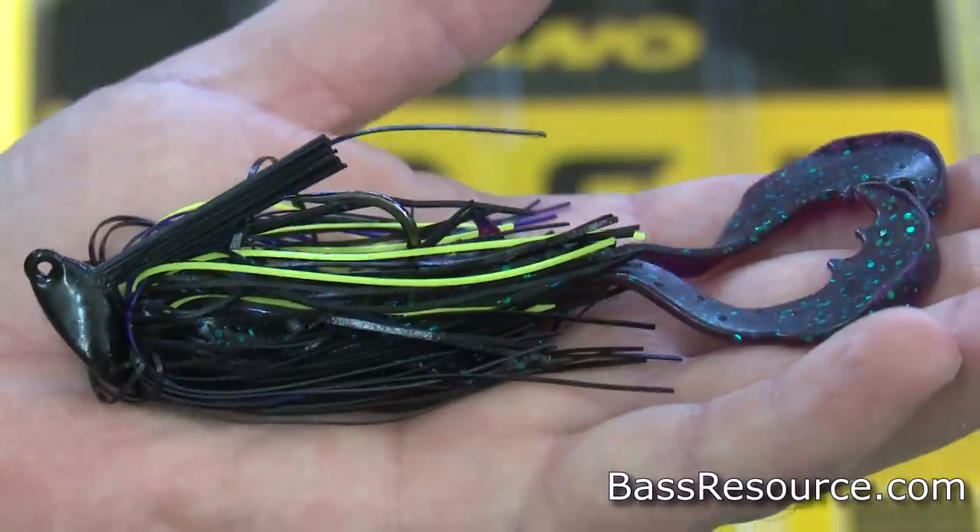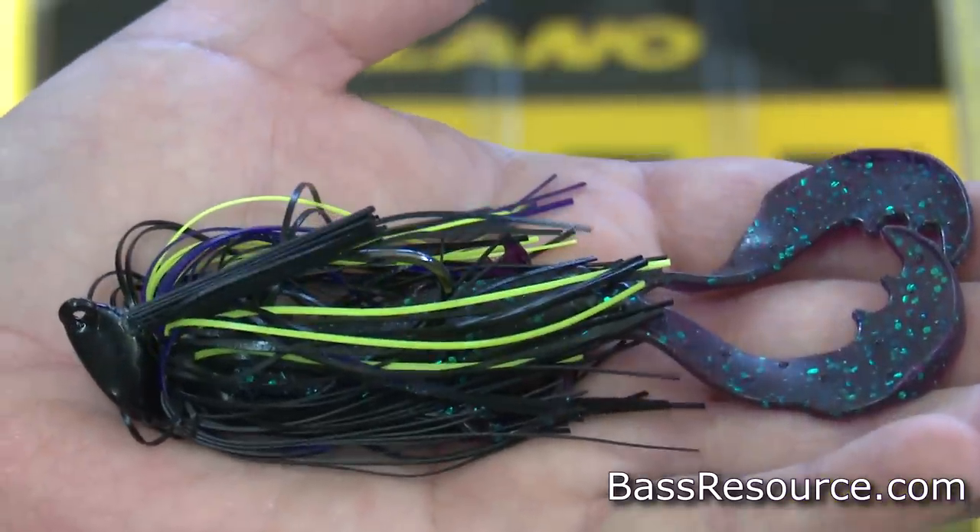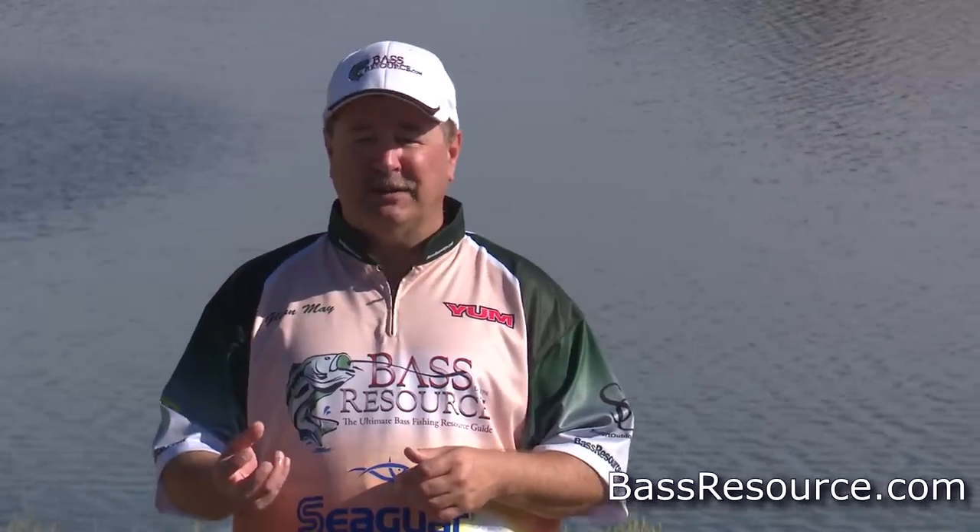Let's start with the jig. The jig is probably the most versatile lure you can have in your arsenal. It works year round, but especially works well in the spring because during the winter, crawdads have been buried up in the mud, essentially hibernating. They're protein-rich, slow-moving snacks that bass love to feed on as they're getting ready for the spawn, making a jig perfect for those early spring conditions since it resembles a crawdad.